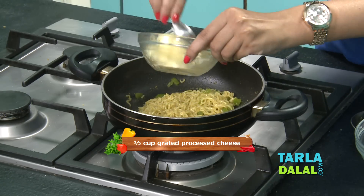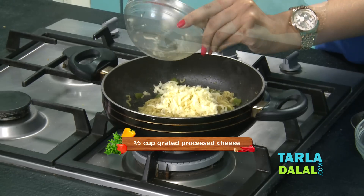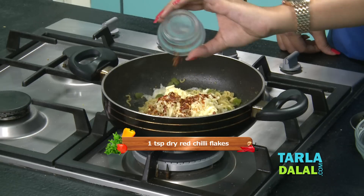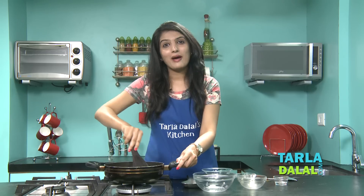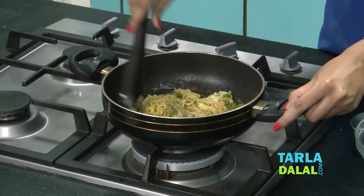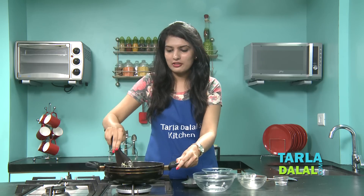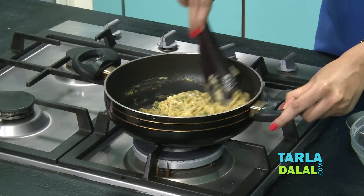To this, add some grated cheese and we will add little chili flakes for that spice. You can see our Maggi has turned so cheesy now and it has become completely dry like we wanted. So, now switch off the flame and let's proceed.